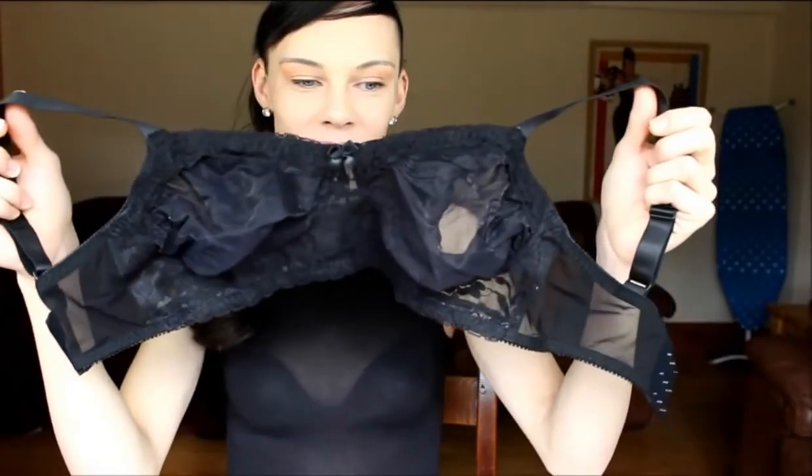You can also get a bra from MVP Shop which looks like this, and you can insert the breast forms into the bra itself. I can't see this bra breaking to be honest, so you're always going to feel supported.